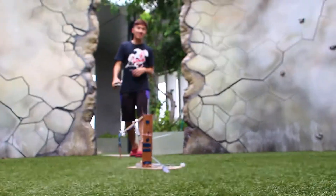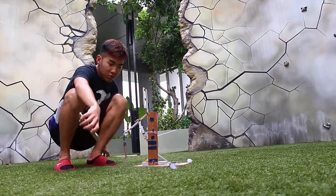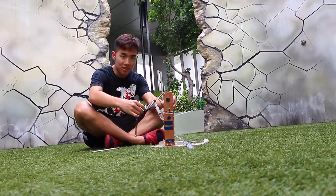Hi guys, I'm Lewis. Now I'm going to show you how this crane works.